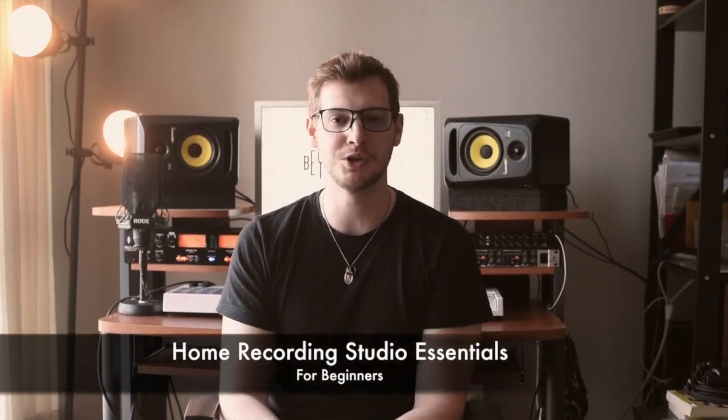What's up everybody, welcome back to another Beyond the Beat YouTube video. My name is Owen and today I'm going to be talking about the essentials if you want to start making a home recording studio — everything from the gear you'd want to the software you'd need and everything in between. So let's just dive right into it.